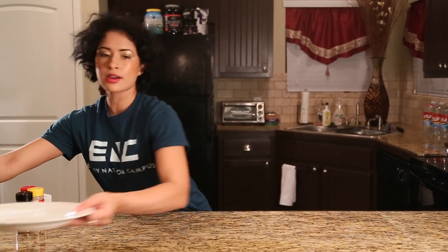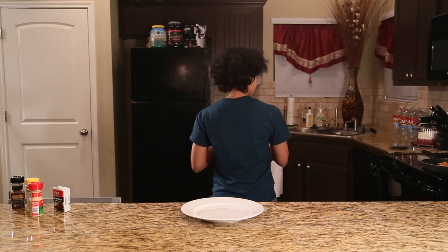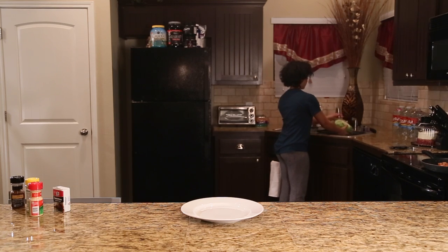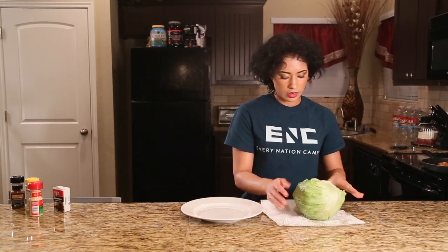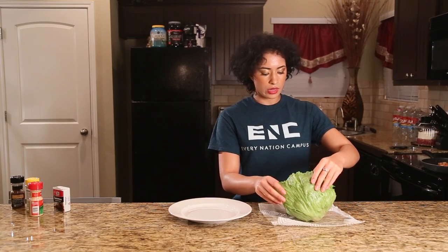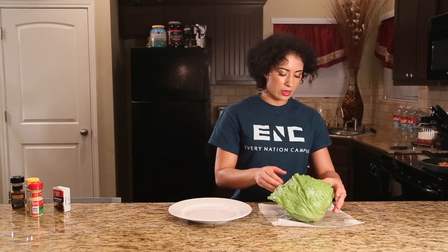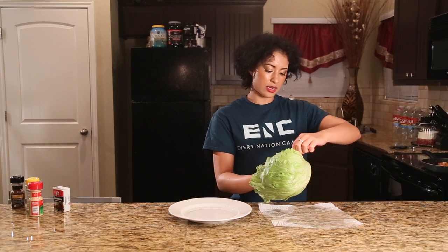While that's in the pan, we're going to move on to our lettuce to prepare the wrap. We have the wrapping off the lettuce head, and I'm going to go rinse it off and come back. Now we're going to peel off the first layer of the lettuce — this is what we'll use as the wrap to put the salmon, cheese, and sauce in. Be very, very careful because it's delicate and you don't want to rip it.